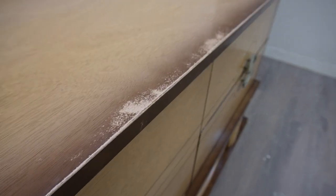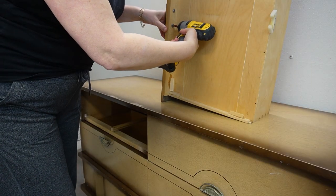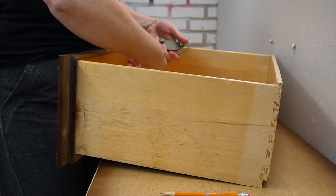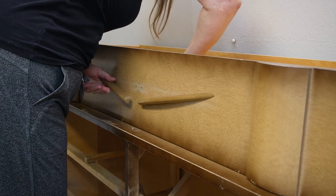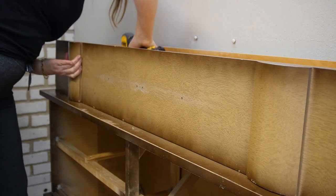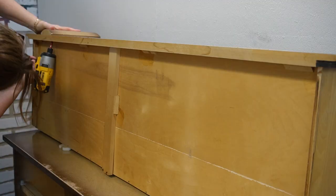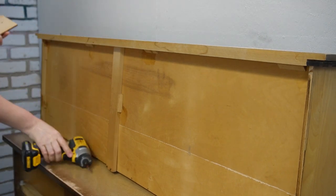Here's the MCM dresser I started with. I picked it up from a restore for $40 — there's no way I could have just left it there. The laminate top had some wear and tear, and there were some chips and gouges that needed repairing, but otherwise it was in great shape. I started by giving it a really good cleaning and then removing all the hardware, and then I took off the panels that were on the bottom drawer as well.